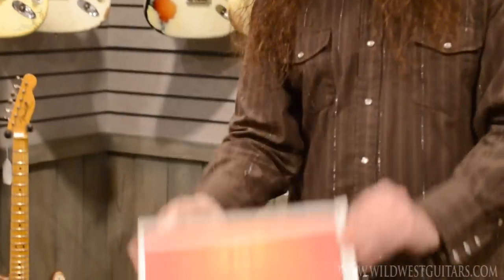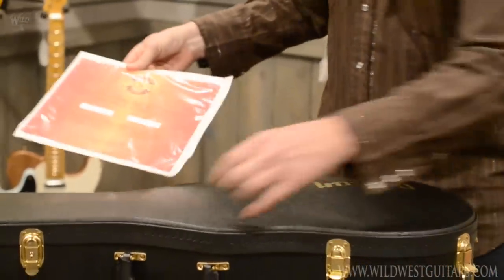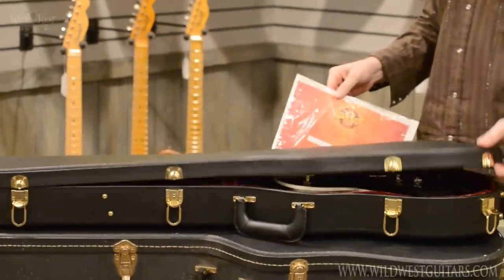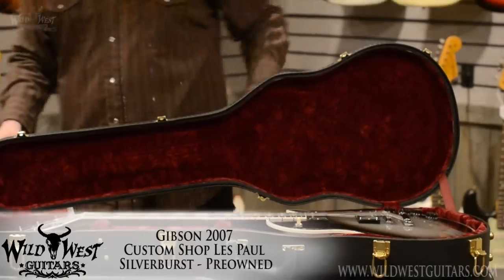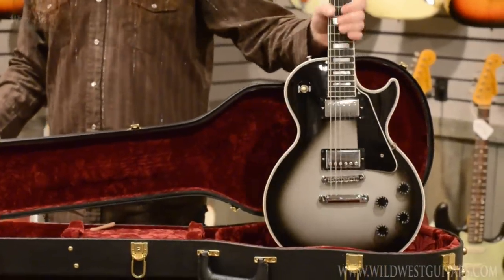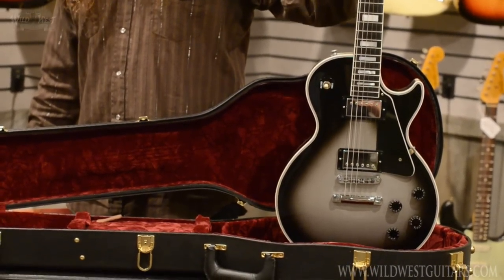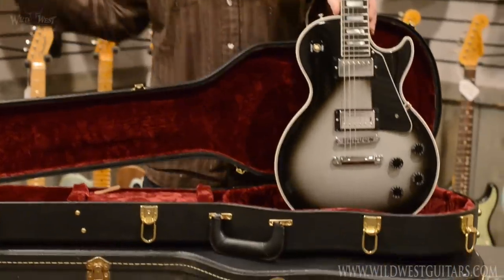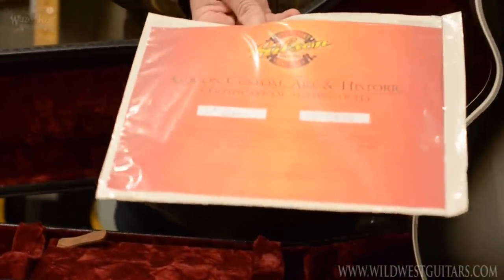Trading treasures. Gibson Custom Historic LP Custom. Check this — it's a real deal here, in 2007. Silverburst from 2007. That is good stuff. With the cert — CS70846. Silver burst city. Real deal.